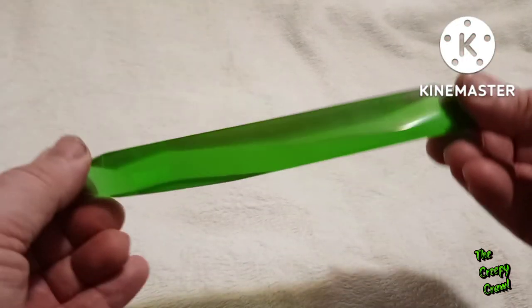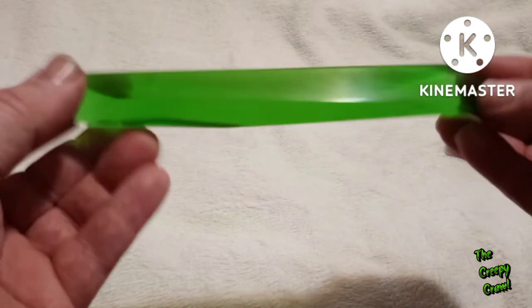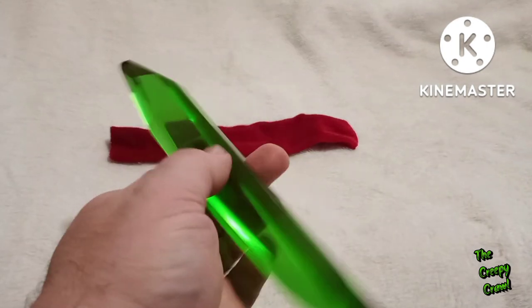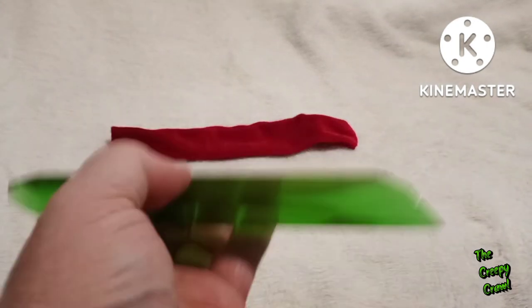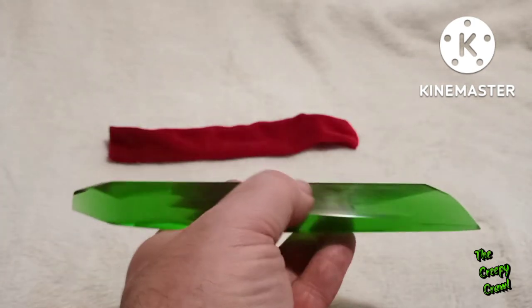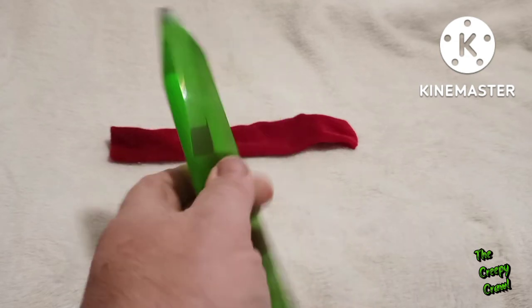It wasn't even supposed to come polished — just going to come as a rough casting. And you know what? He polished it up and it looks perfect. He even made this little velvety condom for it. But this is one of those items that when I first put it in my hand, I paused. I took a breath and I kind of just sighed in a pleasant way. Like, oh yeah, you know. And then I got a little teary-eyed.